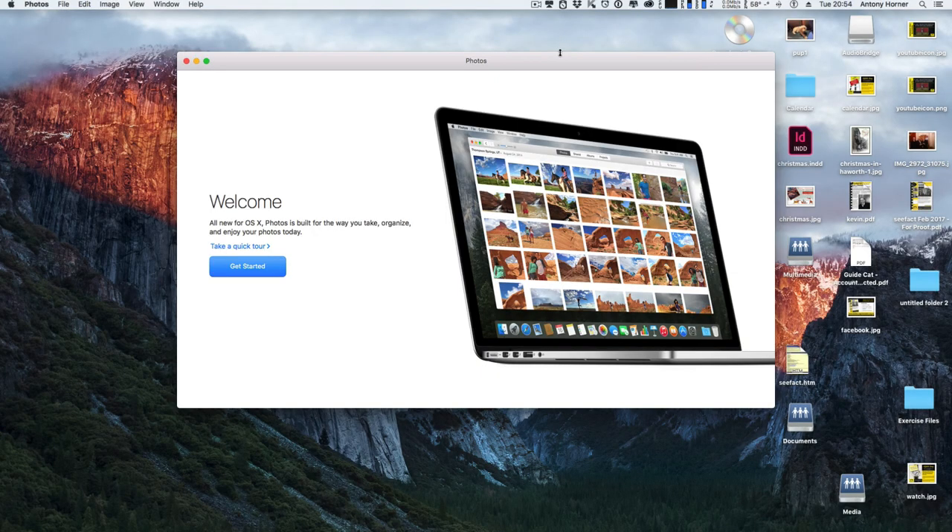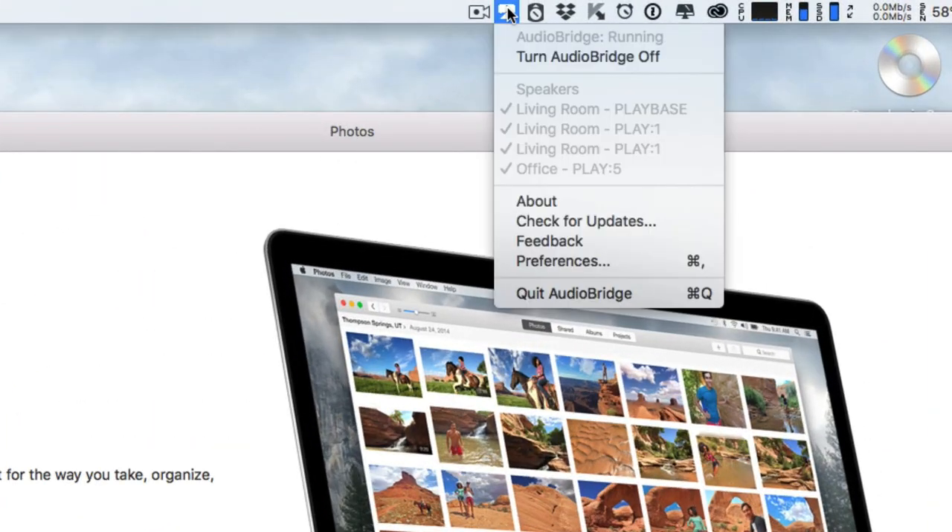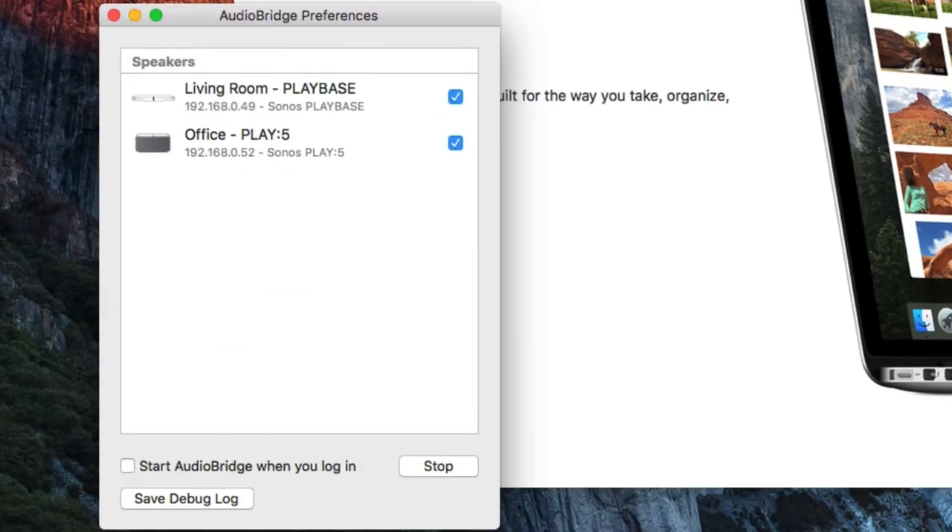Now with AudioBridge running, I'm ready to use it on my iPhone. I can check that AudioBridge is working by clicking on the icon in my taskbar. I can see AudioBridge is running and I can see all of my Sonos speakers. Clicking on preferences shows which particular speakers AudioBridge is going to work with.